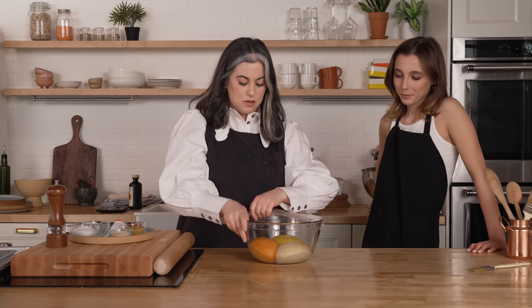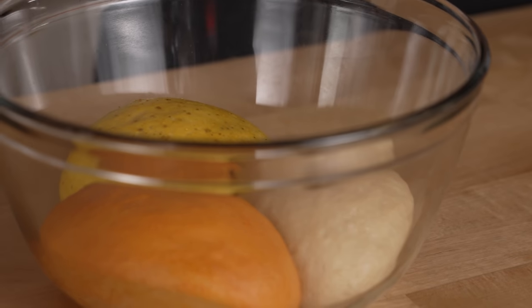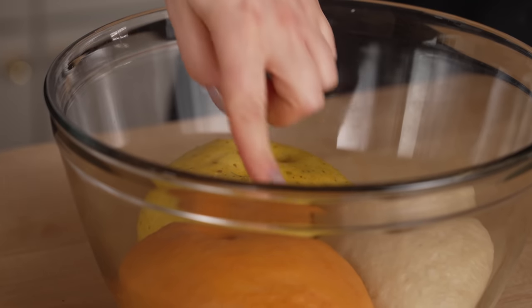So here we have the proofed dough. You can feel that the bowl's a little warm. Go ahead and poke it. Oh, it's so beautiful. Doesn't it feel good? It feels so good. It's like a little baby.